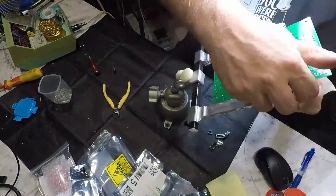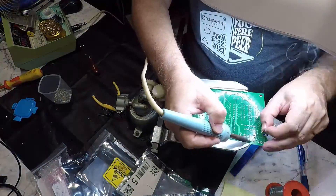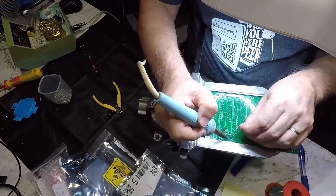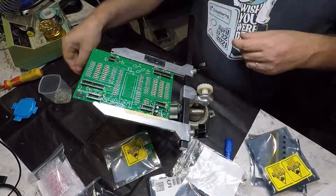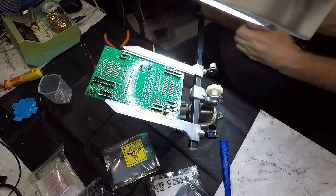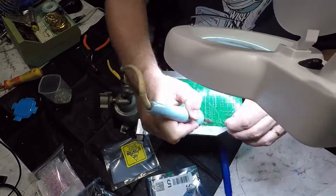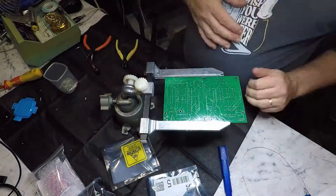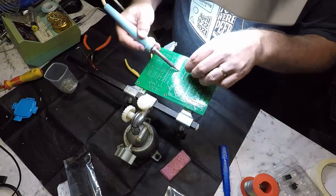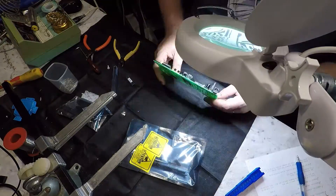Now for the IC sockets and the serial header, then the transistors, the power socket, and the ZIF socket. Finally we'll install the ICs and get it ready to rock and roll.